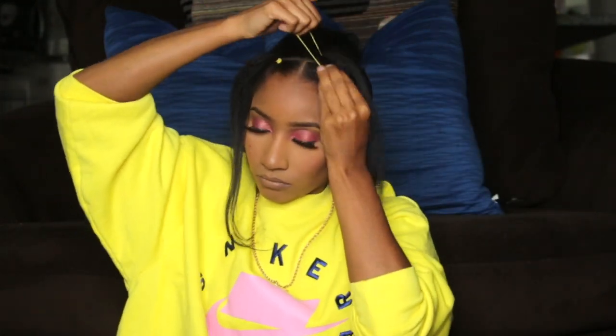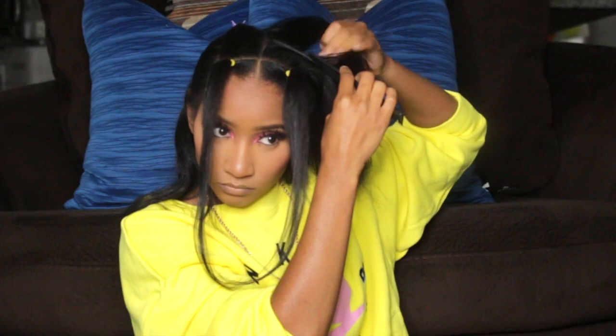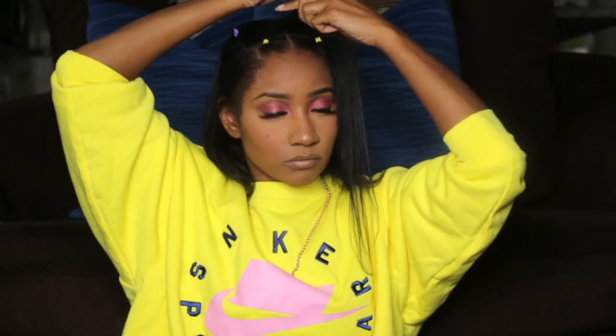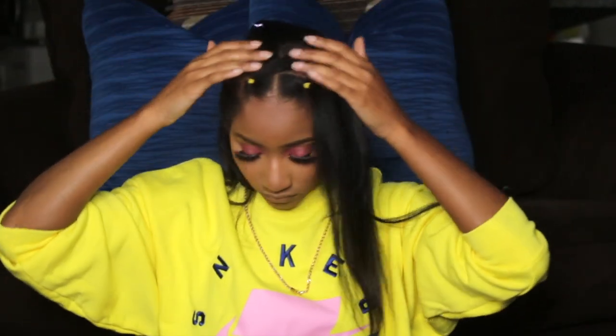Once I finish that ponytail, I'm going to do another section on the other side and do the exact same thing. Now I have those two sections, and I'm parting another section behind that one and will begin to connect the ponytail to the different sections. When you connect the sections, you just do a crisscross just like any other ponytail with the rubber band. Once I finish this side I'll do the other side, and you should have something like an X at the top of your head.